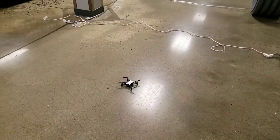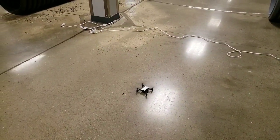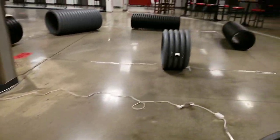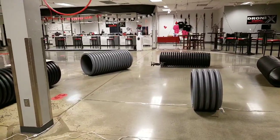Alright guys, so we just got done replacing the motor and we're going to see if it takes off. All looks good — I don't know why it pitched to the right there. So we're just going to get a little bit of a test flight.